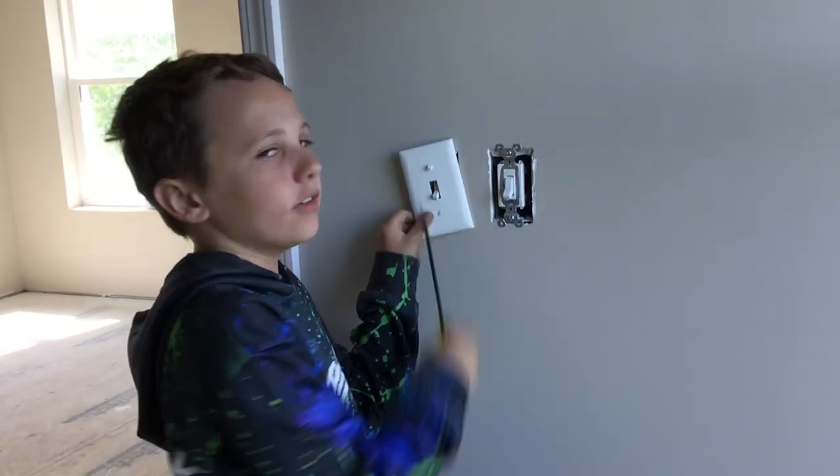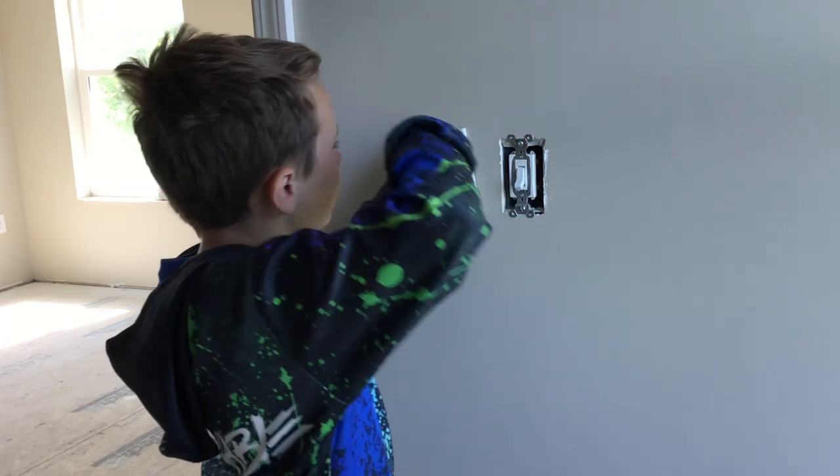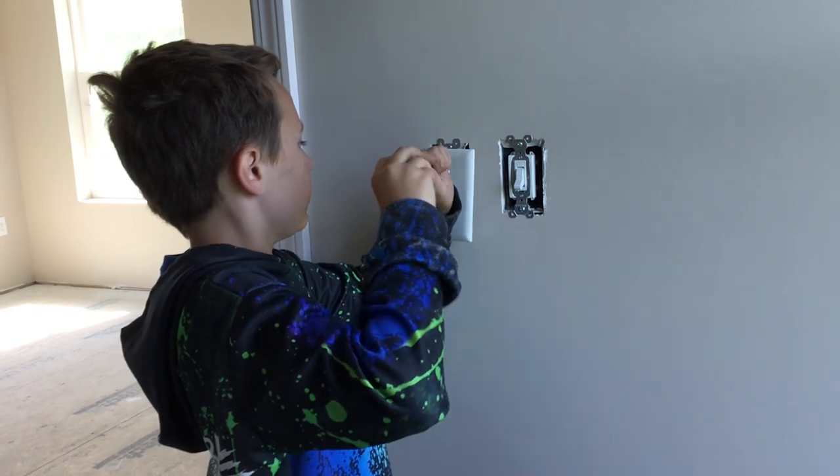I don't think these fit here. Do they? Well, we're going to find out.